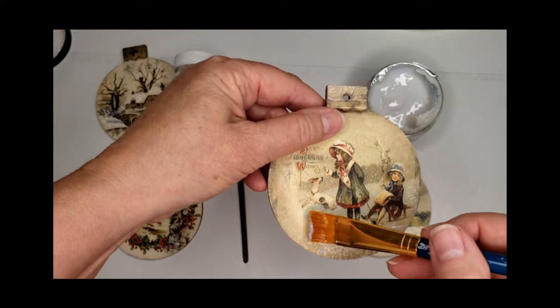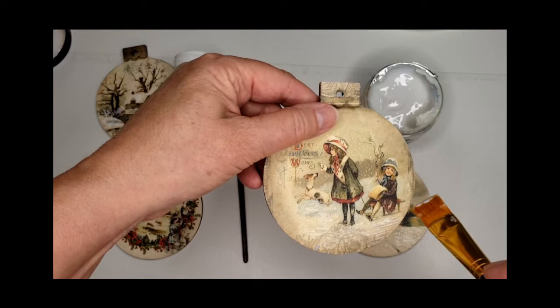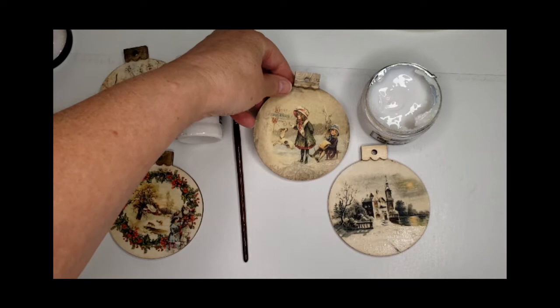But once dry, it gives it a very nice glassy effect.